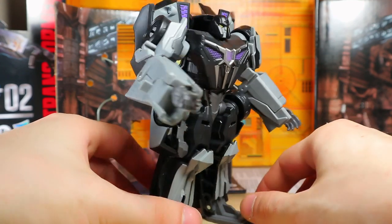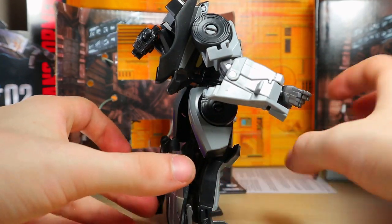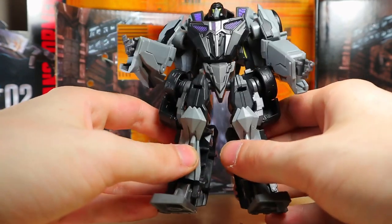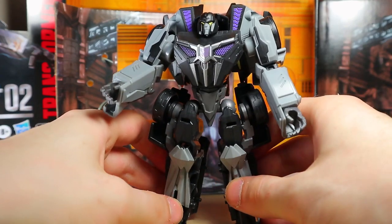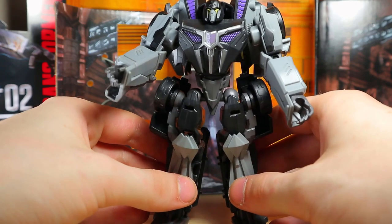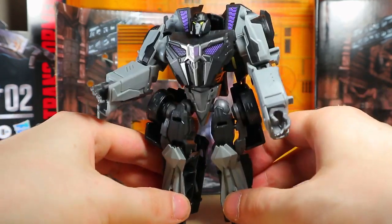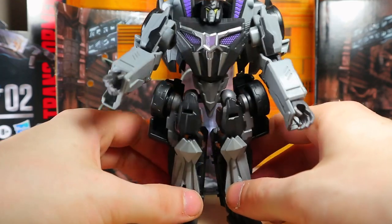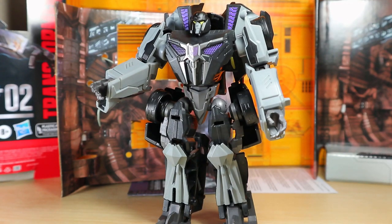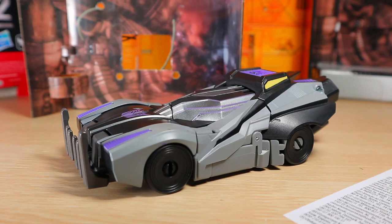The engineering on this toy should have probably gone back — this is the engineering of the old Transformers toys. I guess if you want to put them with all the other War for Cybertron toys, well there you go. But this is over a decade later in the Studio Series now — it should be a lot better than that. I'm sorry for complaining a lot, but I just don't understand why they left it like this.